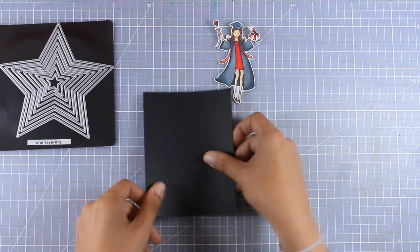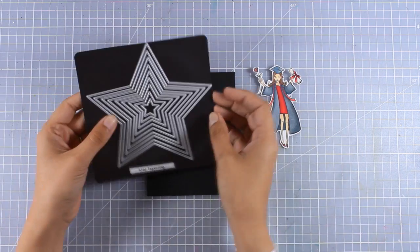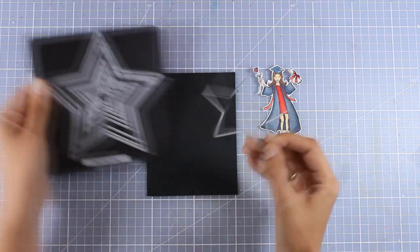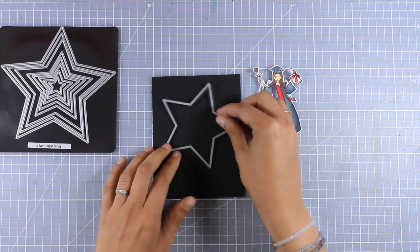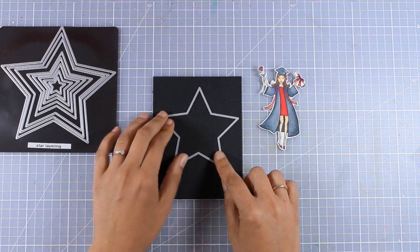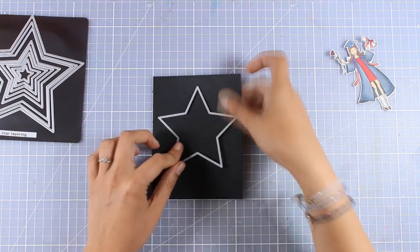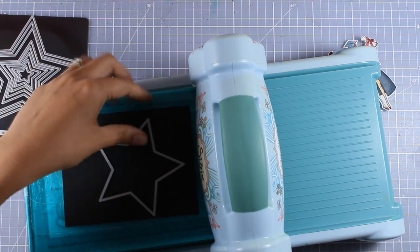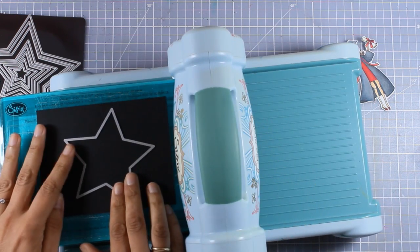You can see that the girl is cut out here and I have this black panel which is 4¼ by 5½ in size. I'm going to use this star die — these are by Tonic Studios — and I'm using the fourth from the outside, so I'm going to place it on top of my card, bring in my die cutting machine, and run it through.